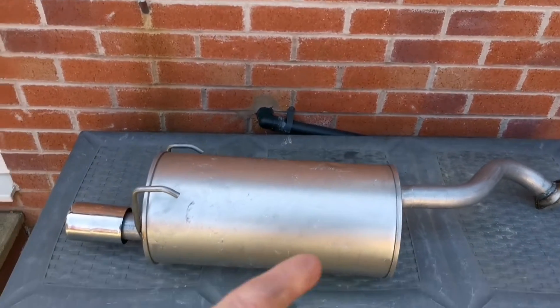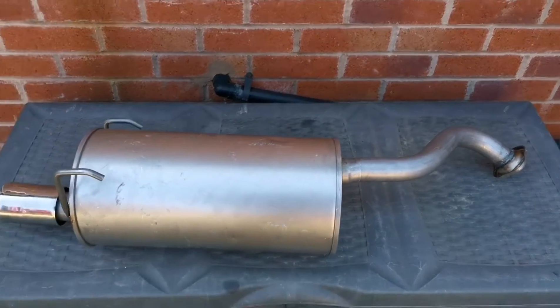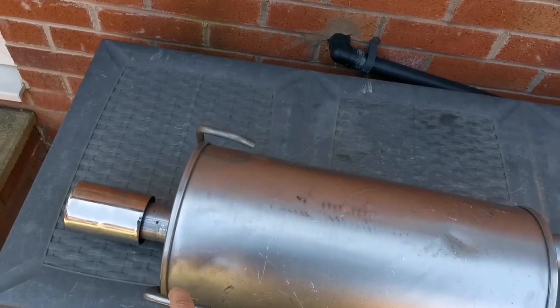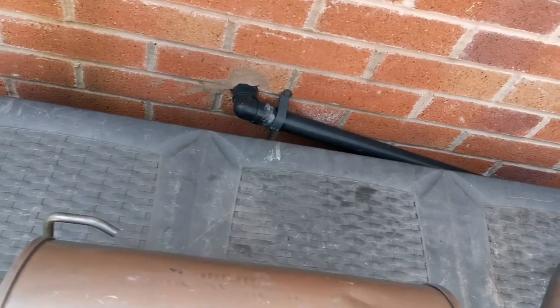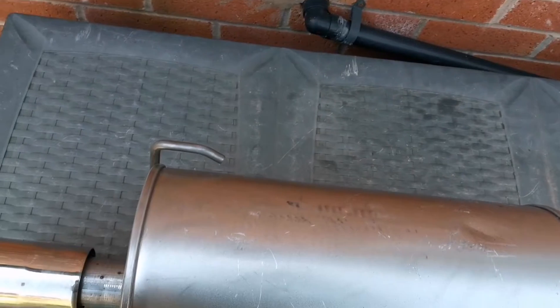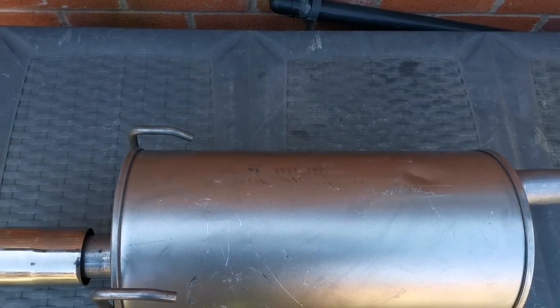Right, here we go. The new exhaust has arrived so we're going to fit it today and see how that goes. First thing to note: this hook here looks like it might be a bit bent in transit. There's enough room to get the rubber thing on, so we'll have a little look at that first, see how I get on with that. Hope we don't break anything, then we'll have a go fitting it.